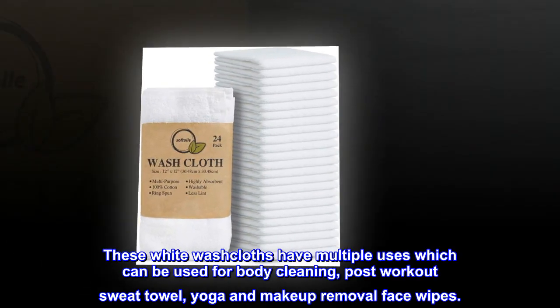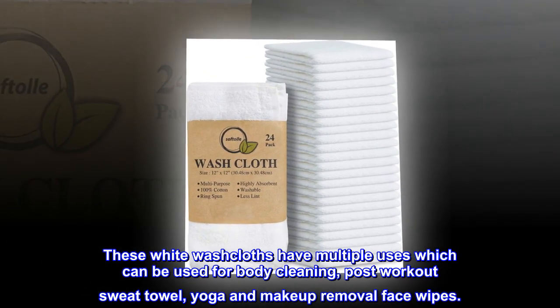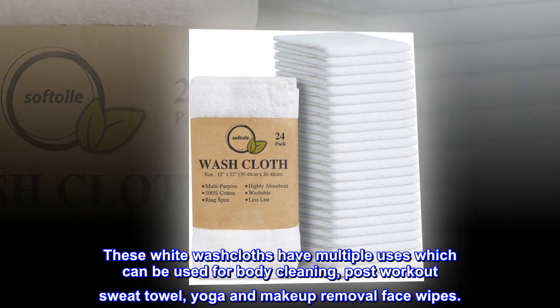These white washcloths have multiple uses which can be used for body cleaning, post-workout sweat towel, yoga, and makeup removal face wipes.